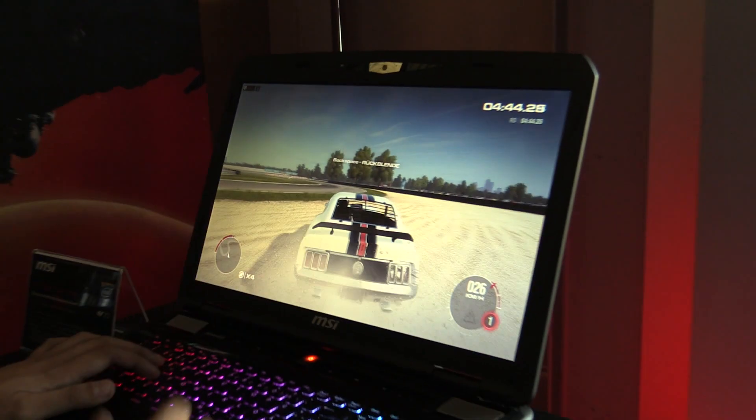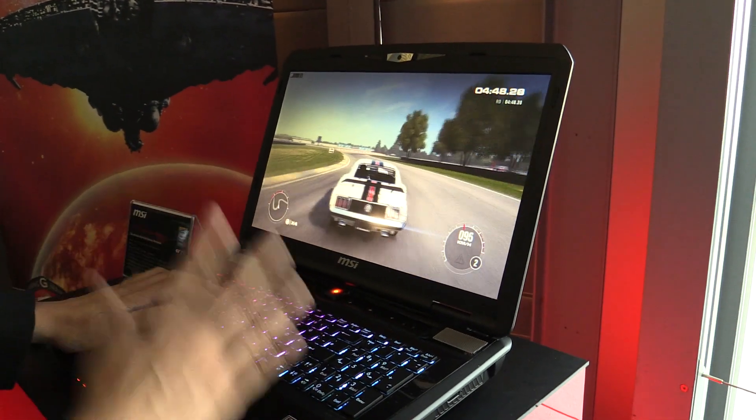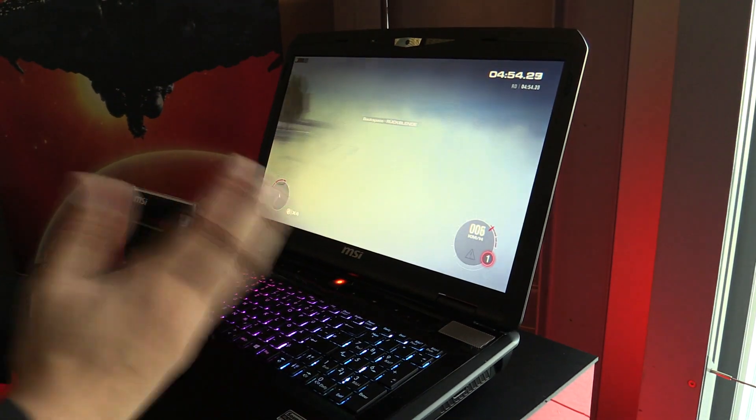And as you can see, the frame rate over here — there's no effect on the frame rate whatsoever, which means you can start your stream and keep playing with uncompromised gaming. So essentially, that is the product. It'll be bundled with MSI's laptops and some of their other hardware.